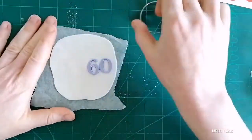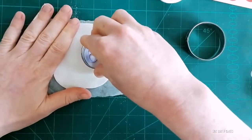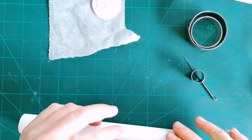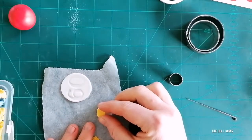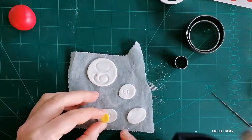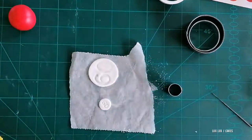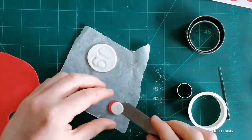First, I rolled out the top layer of fondant really thin and then I place my numbers on top of it and gently push them in. If you don't have this set of numbers and letters, you can use regular letter or number cutters and just cut your numbers or letters from fondant. Then using a little bit of water, you can glue them in place.